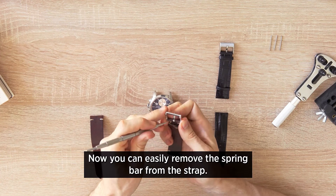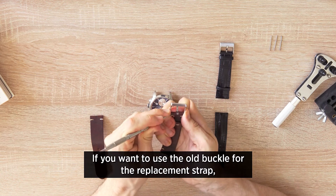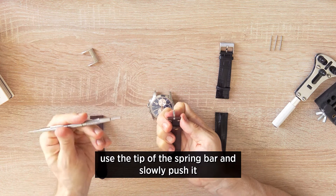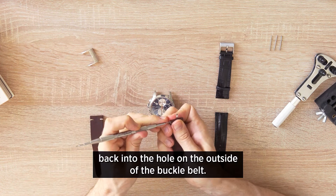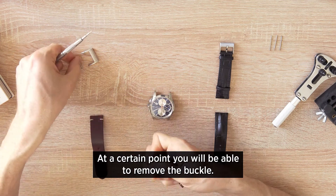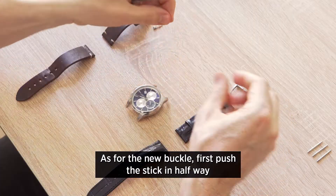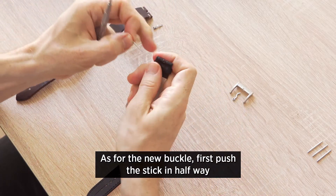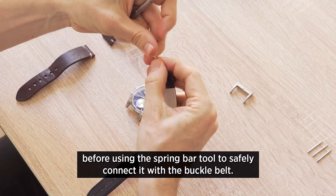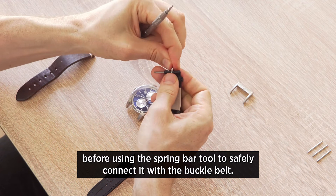Now you can easily remove the spring bar from the strap. If you want to use the old buckle for the replacement strap, use the tip of the spring bar tool and slowly push it back into the hole on the outside of the buckle belt. At a certain point you'll be able to remove the buckle. For the new buckle, first push the pin in halfway so that you can put in the thorn, then push it all the way through before using the spring bar tool to safely connect it with the buckle belt.